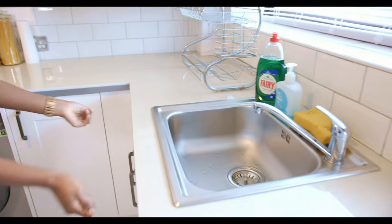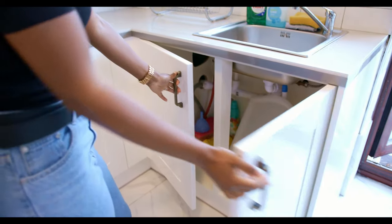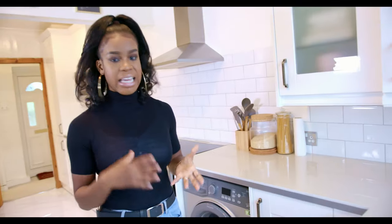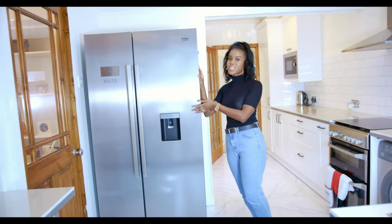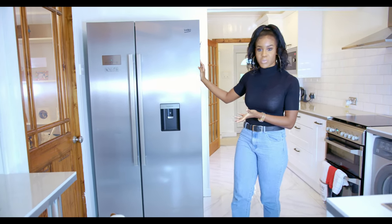Under here we have more units where we keep all our washing-up liquids and household cleaning things. This is our fridge-freezer, and I love it. We got it when we first moved into the house and it's been doing a great job for us.